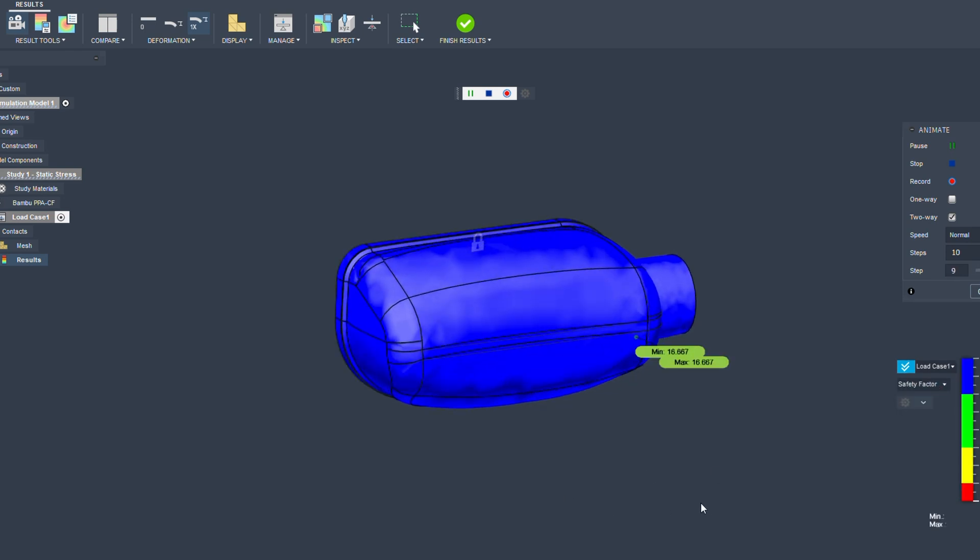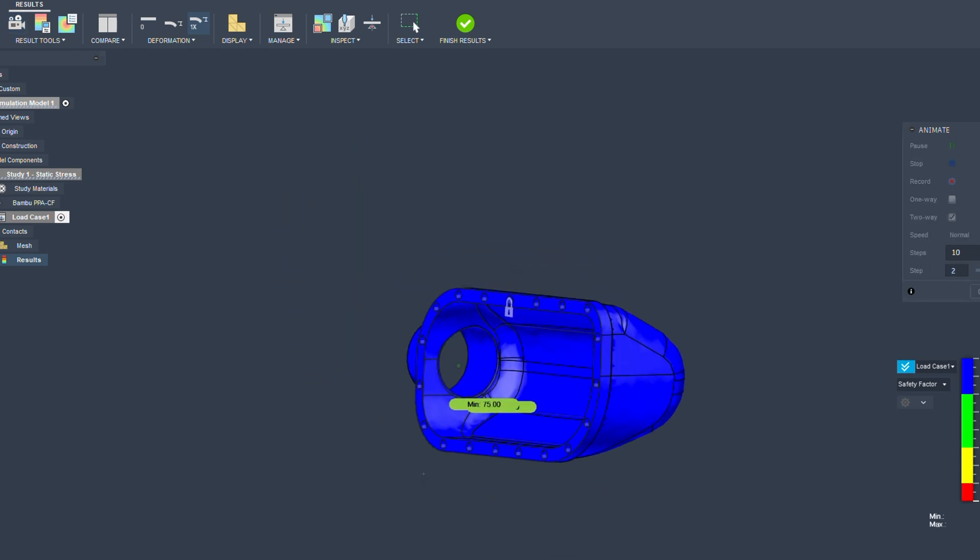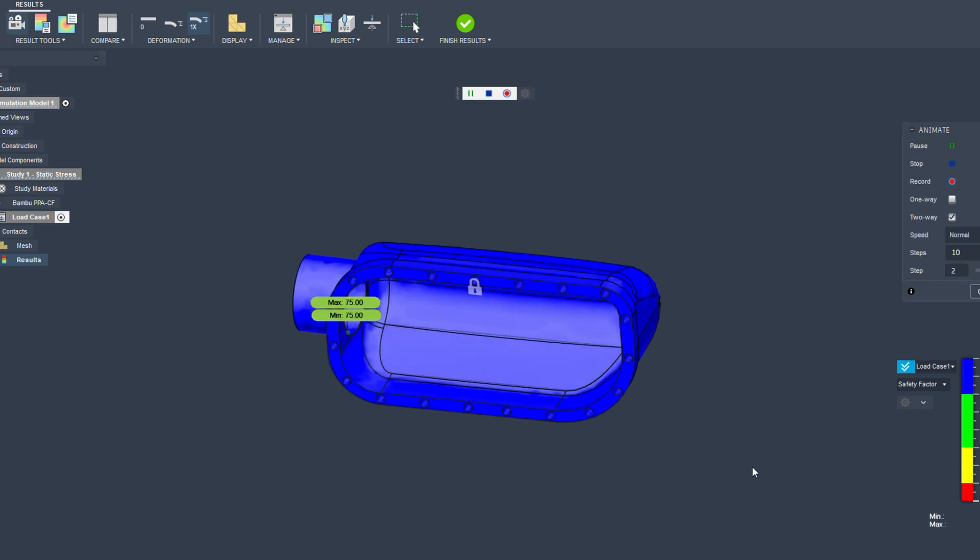At this point I can make the walls thinner and refine the shape to use less material, but I want to keep a higher margin of safety to account for any anomalies, since this is a 3D printed plastic part.